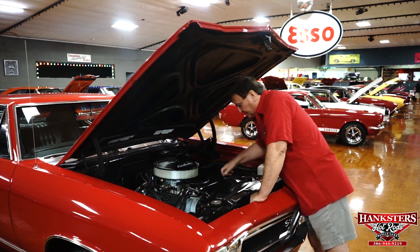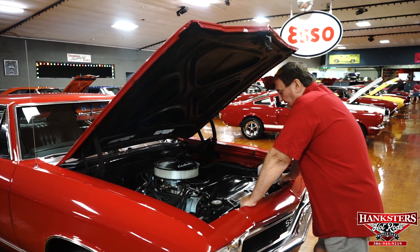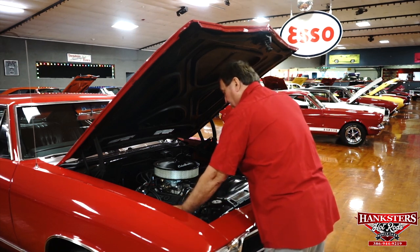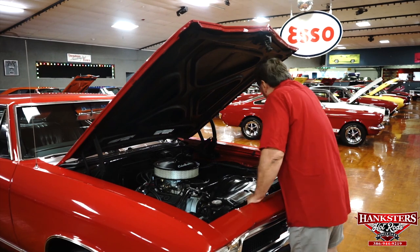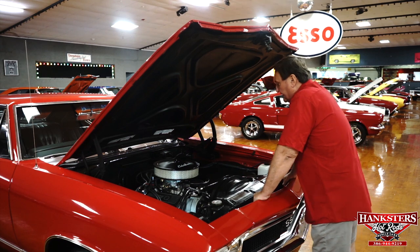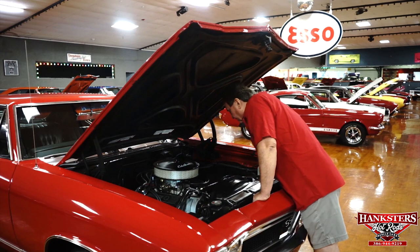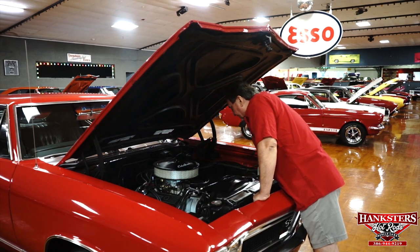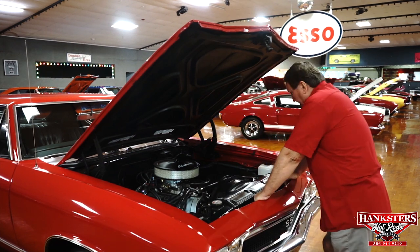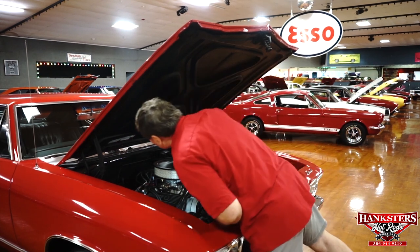It has a set of Moroso aluminum finned valve covers, a flex fan, flat fan shroud, high-capacity wide GM radiator up front, and a brand new battery with a shutoff on it — a nice feature. The fender wells on the inside are semi-flat black the way they should be. The engine compartment is very clean. It appears to have a new water pump, the motor is fresh, all the gaskets are fresh, and it has a chrome timing chain cover on it.